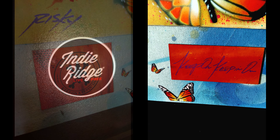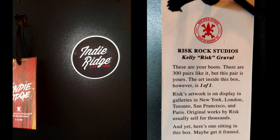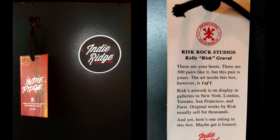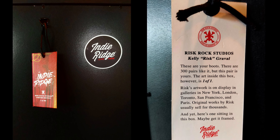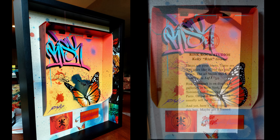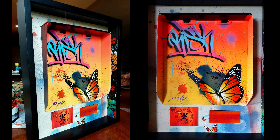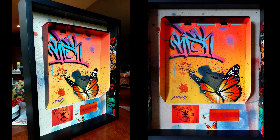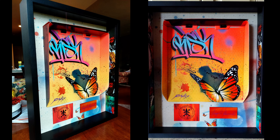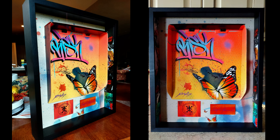I finished it off with museum-quality UV resistant glass to protect the artwork for years to come. The non-reflective glass is so clear that you can't even tell it's there. Overall, I couldn't be more pleased with how the project turned out. Let me know in the comments below, and while you're there, hit that like and subscribe buttons if you liked what you saw.